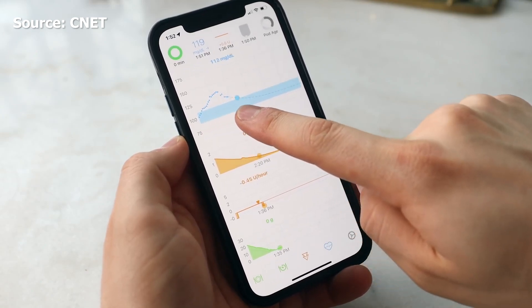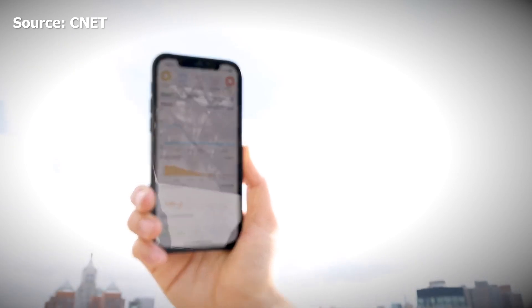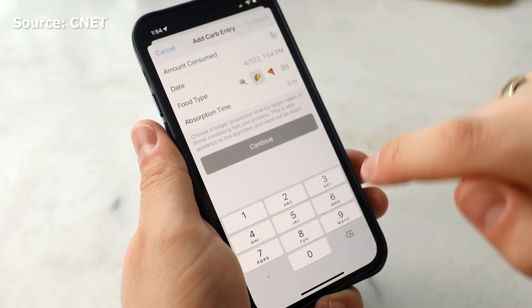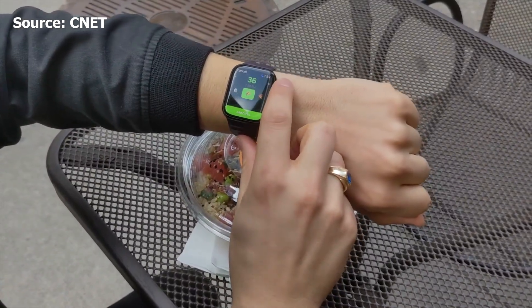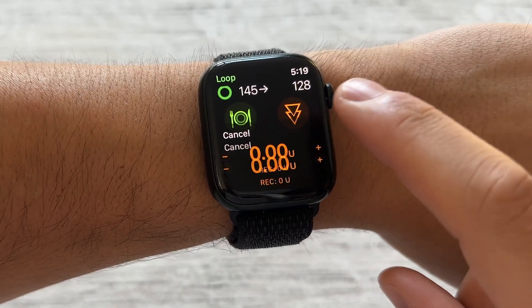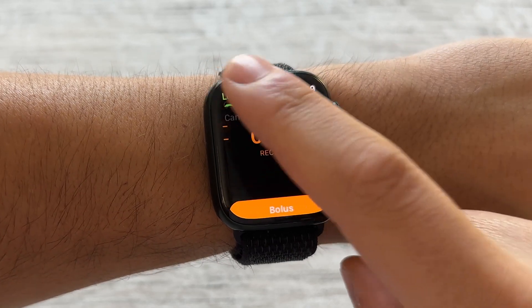Loop is an app on an iPhone that you have to build yourself. It controls all your insulin delivery — you can bolus, you can log meals. It basically is your PDM, meaning you don't need to carry an extra device. You just need the iPhone. There's also a tag-along app on the Apple Watch, which I am a huge fan of. I think everyone who uses Loop should really highly consider getting the Apple Watch just for this feature — being able to control and bolus right from your wrist.